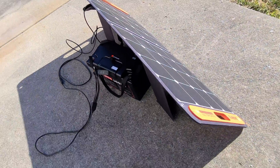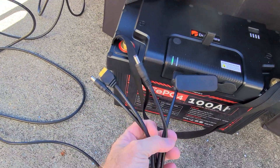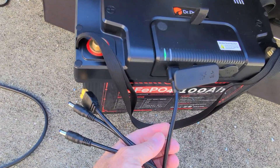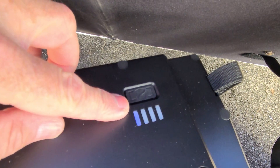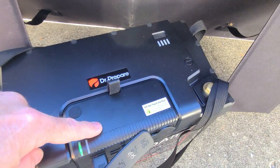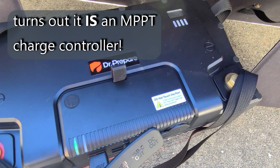I've got a portable 100 watt solar panel, and I've converted it from its 8 millimeter barrel connector to an Anderson connector with an adapter cable and put that in. We are definitely charging through what I suspect is a PWM charge controller. I'm pretty sure they didn't put an MPPT charge controller in here, but I'm not a hundred percent sure — just assuming.